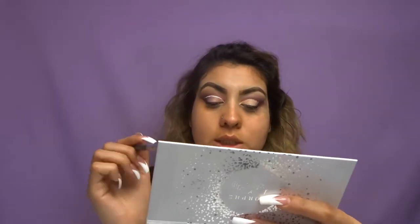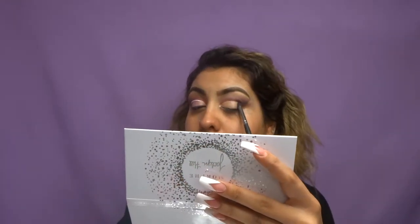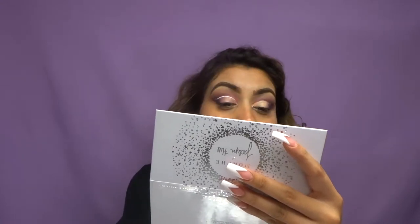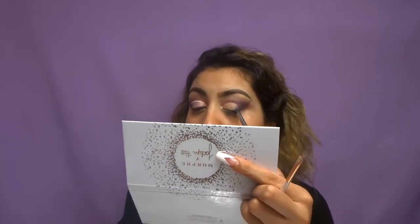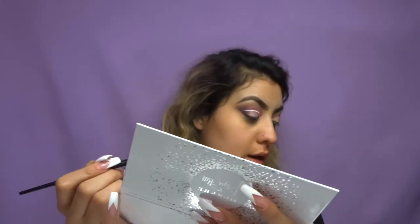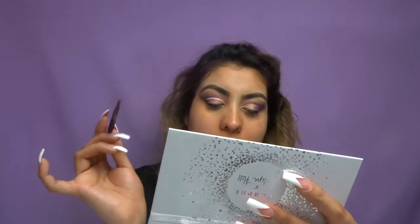Going back with the Morphe 169 and taking Mystic, the darkest color, I'm going to blend this in right here. Now going with the same brush, I'm going to take the color Rockstar and blend it right here. Back with the E19 brush, I'm taking the color Love from the Norvina palette and the color Rockstar from the Jaclyn Hill palette, and I'm just kind of blurring out the cut crease line.